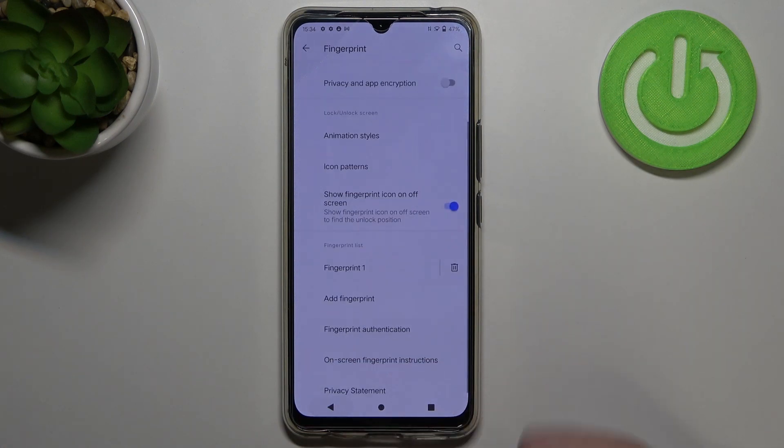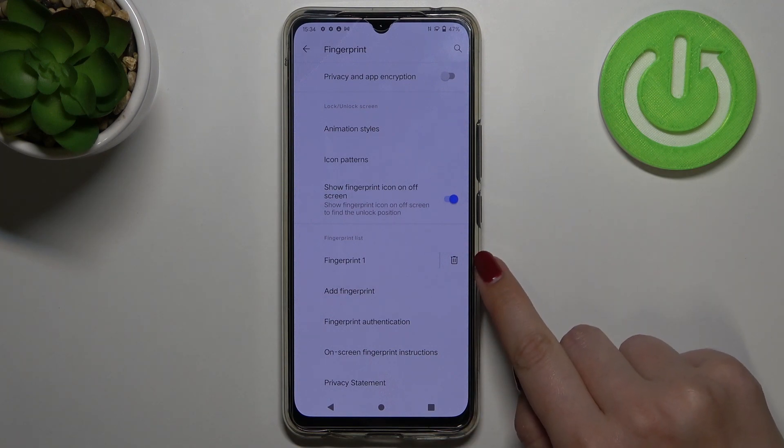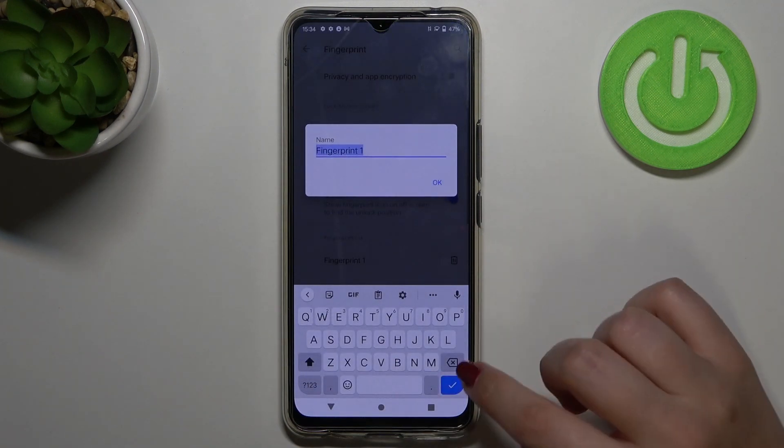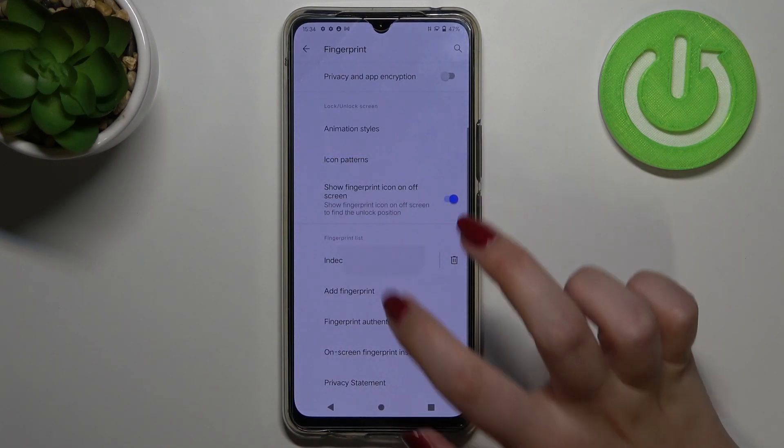Under the customization options we've got the fingerprint list. This is the fingerprint we just added. We can remove it by tapping the trash bin icon, or rename it. I will rename it — tap OK — 'Index'.